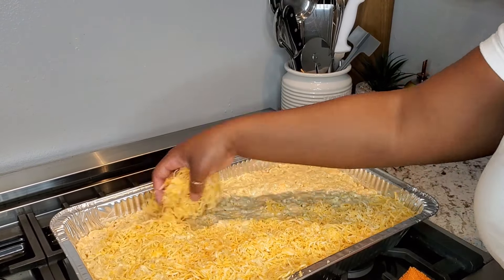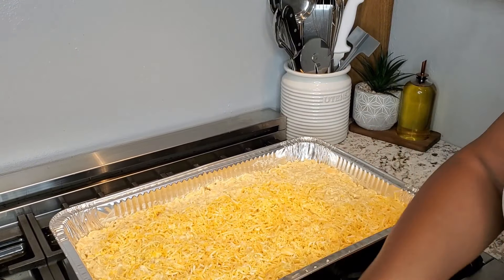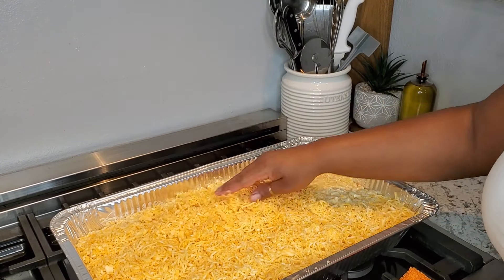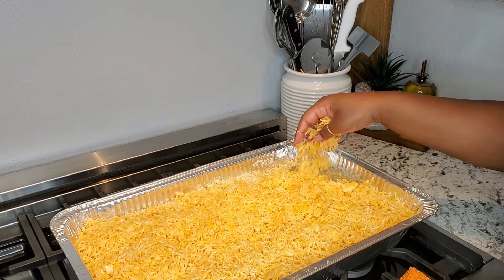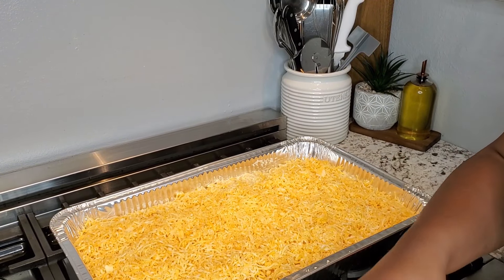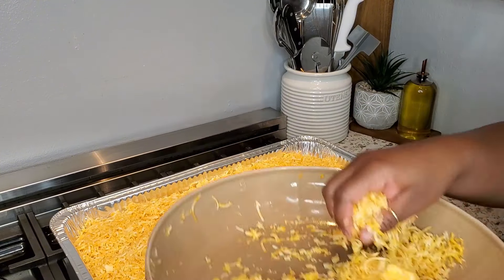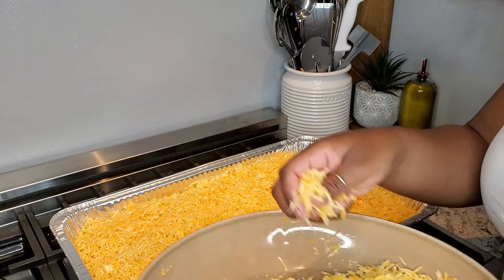Now I'm going to go ahead and cover the macaroni and cheese with the Colby jack and Monterey cheese. I like to clean down my edges as I go because presentation is everything and I do not like to have cheese all on the side of the pan. I cover my noodles — I do not like to see any noodles — I make sure the entire thing is covered.